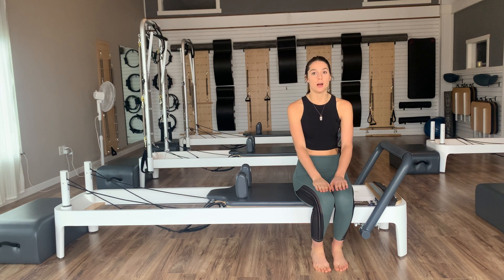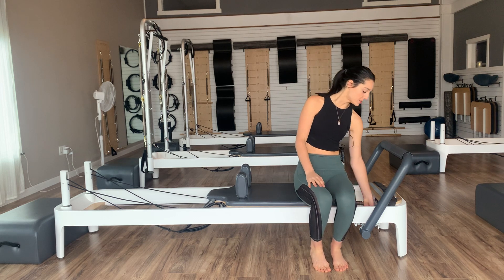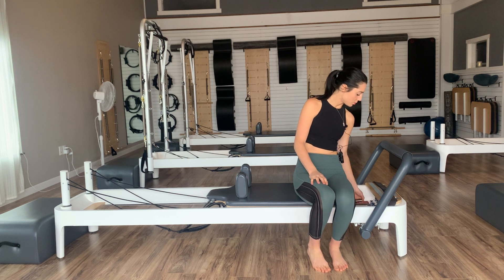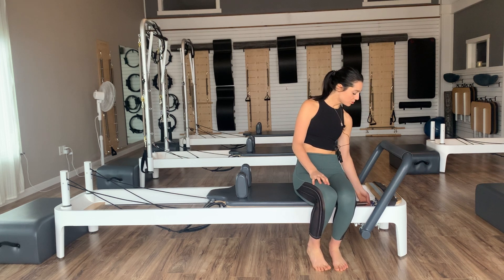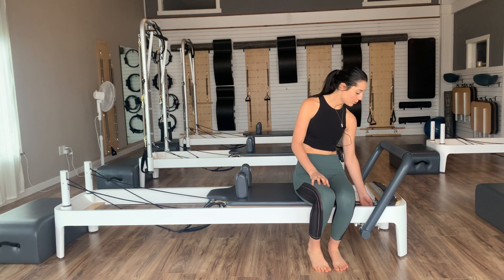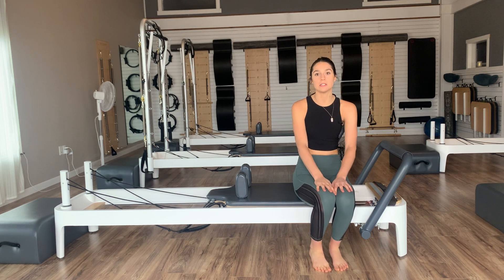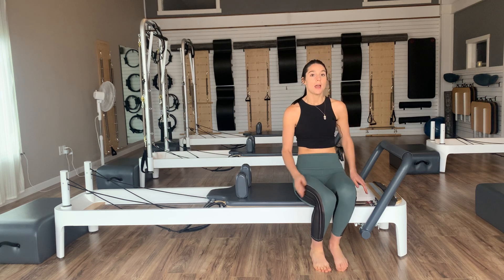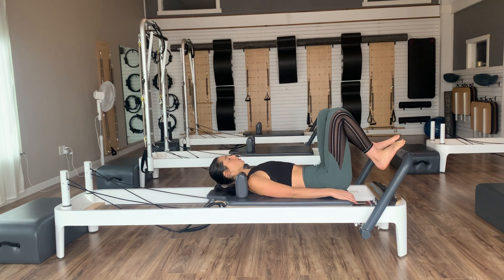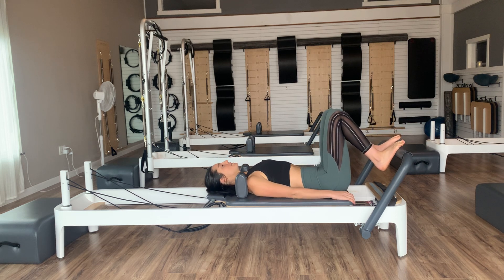Welcome to today's workout. We're going to use our box a little later, but let's get started with our footwork. Springs on — you can go on two or three reds. If you want a little heavier for your legs, feel free to add on a yellow or a blue. We will be doing some unilateral work today for our footwork, and then we're just going to go ahead and lie ourselves down onto our reformers.